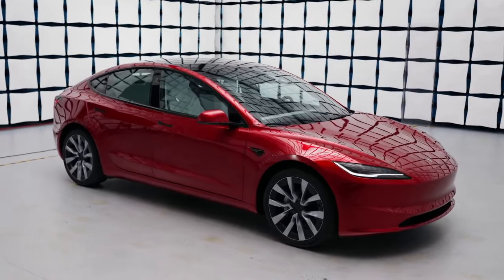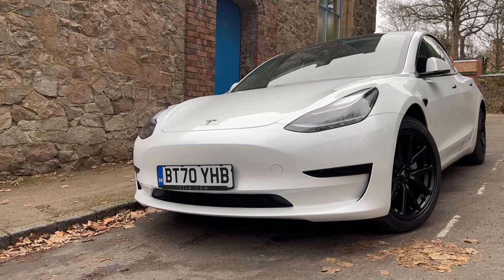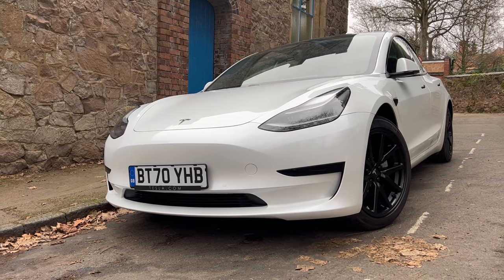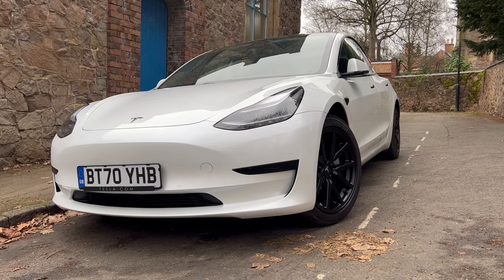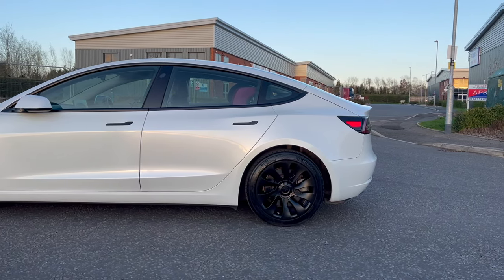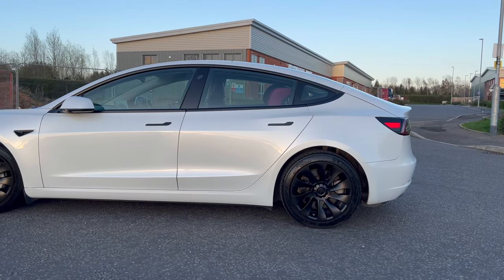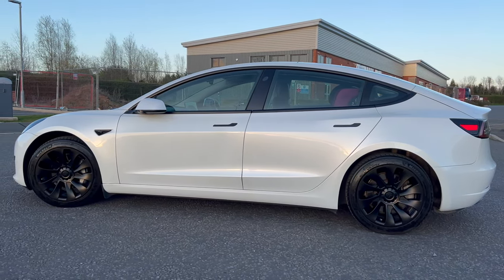Even with the brand new Tesla Model 3 refresh there is still one issue that has yet to be fully addressed from stock. This unfavorable Tesla design choice is present whether you have a Tesla Model 3 from 2018 or you literally picked up a brand new one last week. Therefore this is an upgrade that won't break the bank and one that literally anyone can install and swap around with ease.